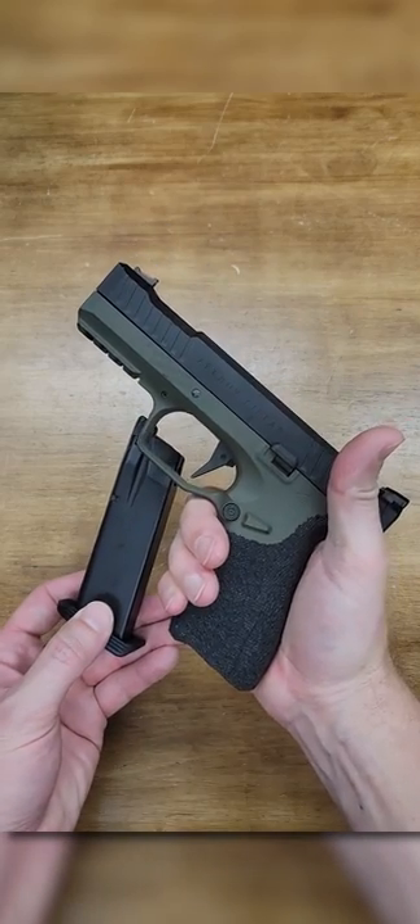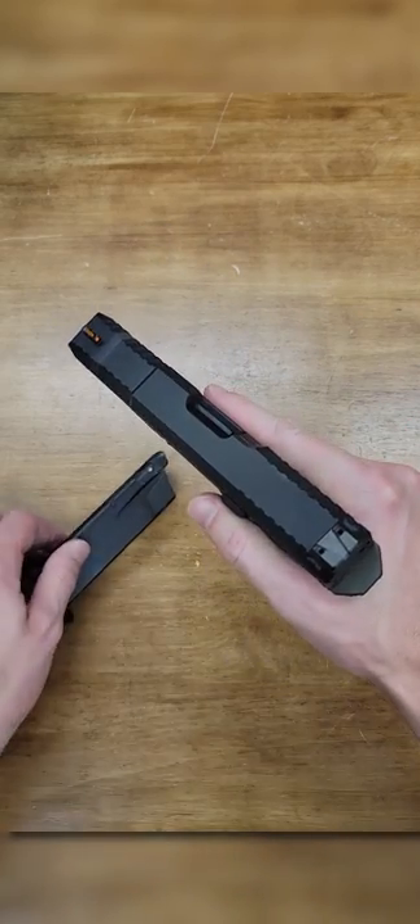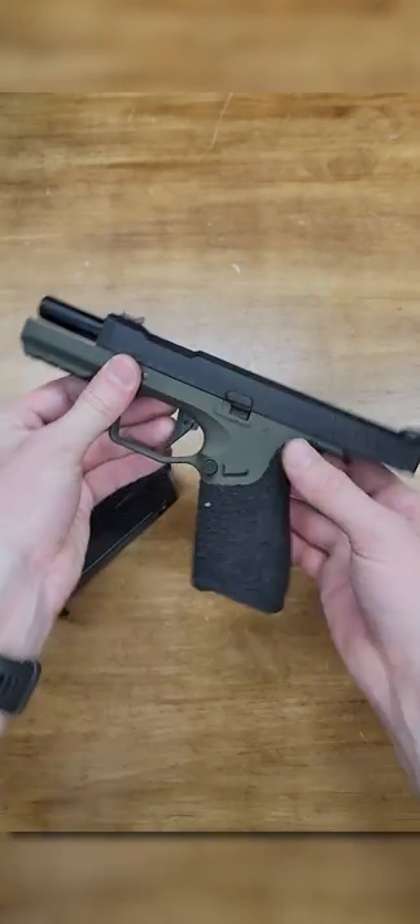The Archon Type-B ships with one 20 round green gas magazine in the box, with spares and holsters available at evic.com.